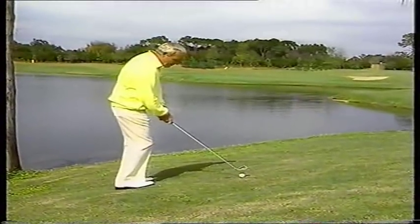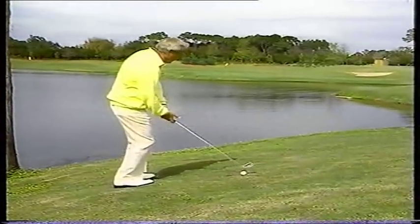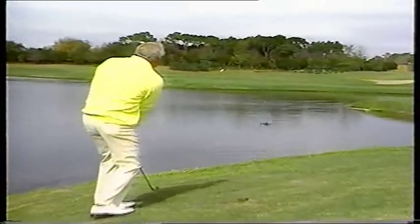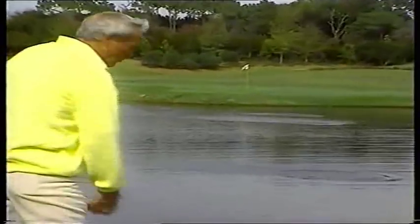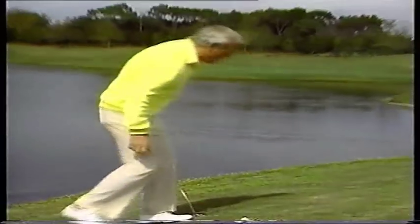The ball's higher than our feet, and it's a little to the back as we take the club, and here we go. Oops! The ball had a cut in it, and that's why it dove into the water. You have to have a perfect golf ball to make this shot work, so we'll try it one more time.